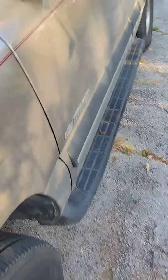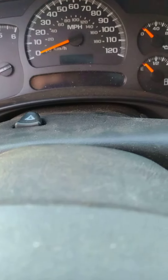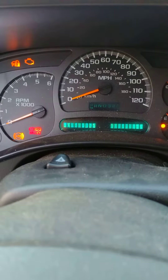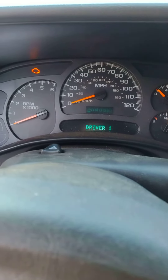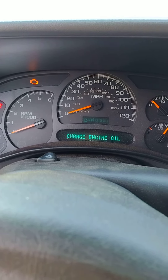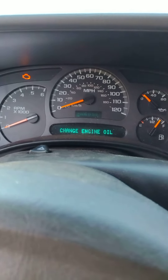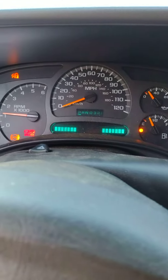Now let's see if we have a check engine light. Let's see if we fixed it — the check engine light is not going away. Hold on, let's try to start it and see if it goes away.